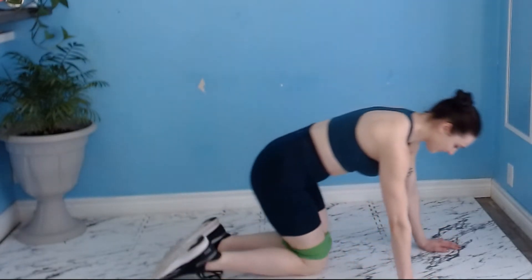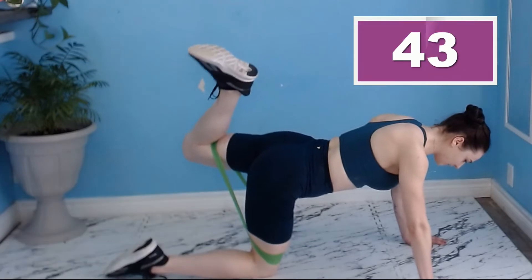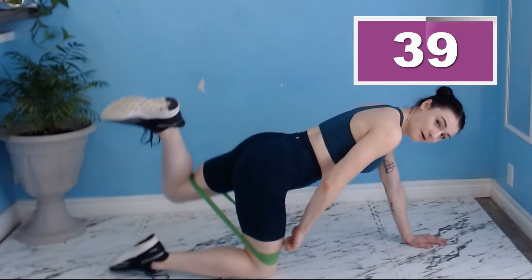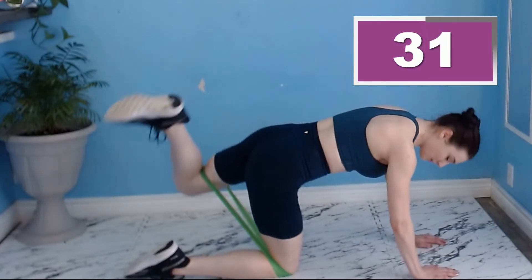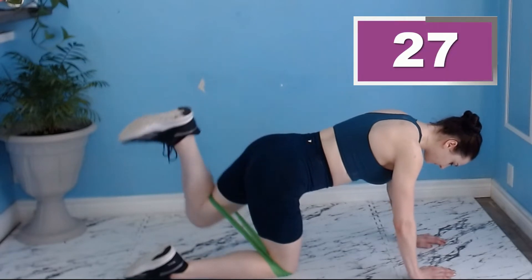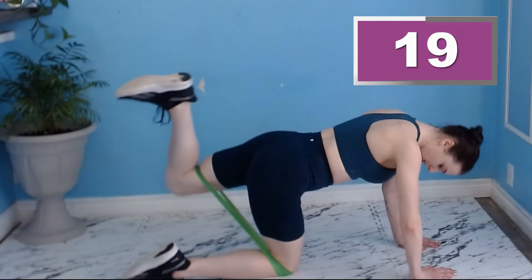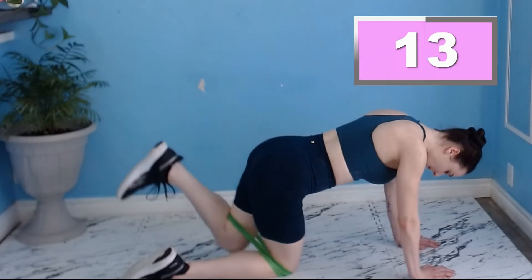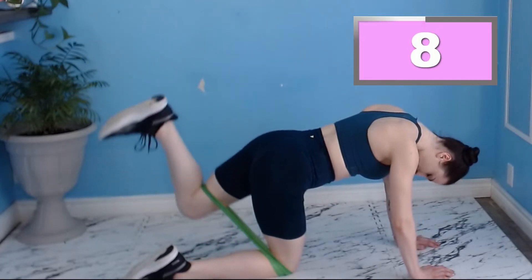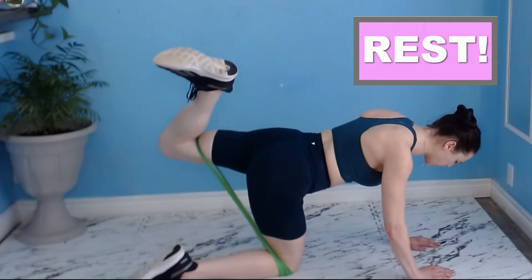We're going to do the other side — got to keep it even, Stevens. Make sure you guys are really squeezing that heel to our bum. Three, two, one. Here we go. Looking up towards the ceiling. If you find this band is starting to slide up or roll up on you, just simply tuck it underneath that stabilizing leg — it'll save you a world of trouble. Nice squeeze at the top; don't be afraid to give it a little hold. Good stuff, we're almost there. And three, two, one more big one. Rest.